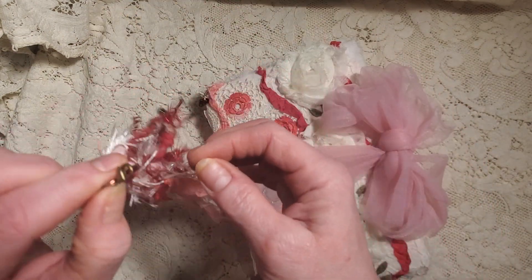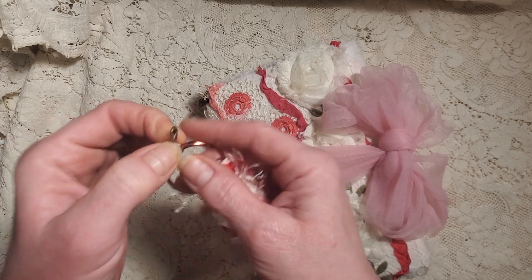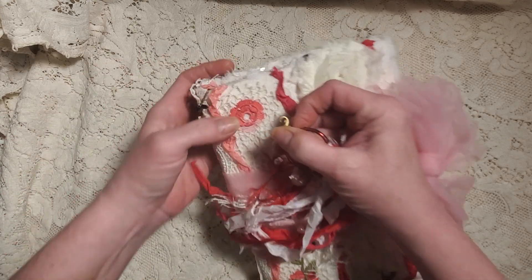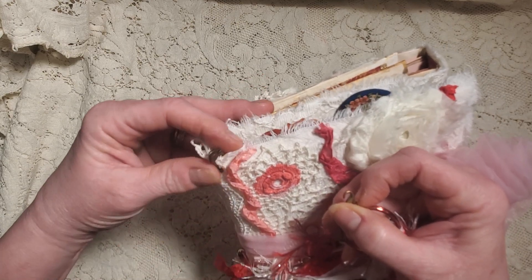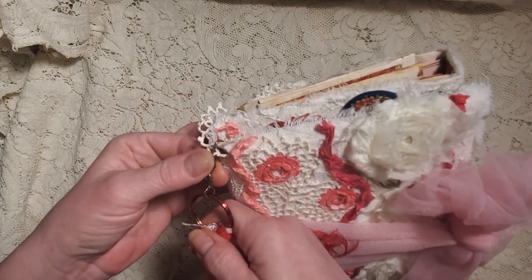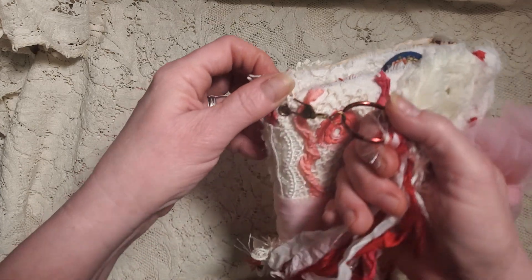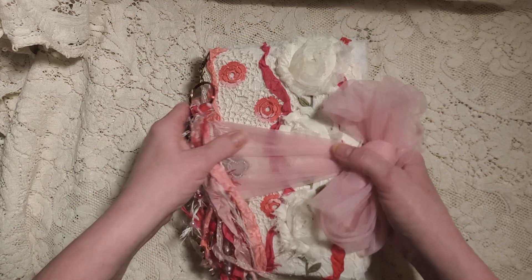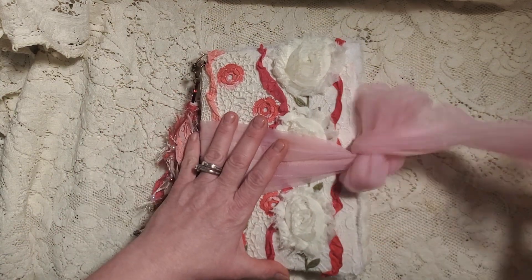I've got it here on a lobster hook for the closure — you just do that. And then up here I've done one of Tim Holtz's little hooks. I don't even know what they're called, but it's all ready and nice. You could take it off, you can leave it on, whatever you want.